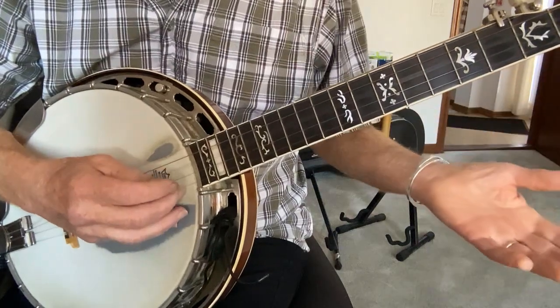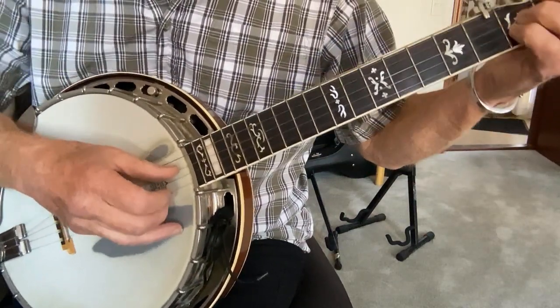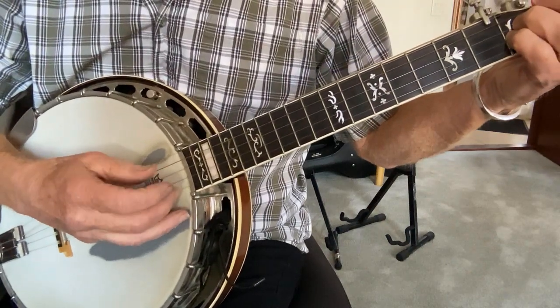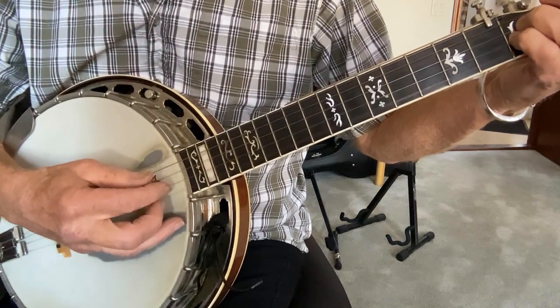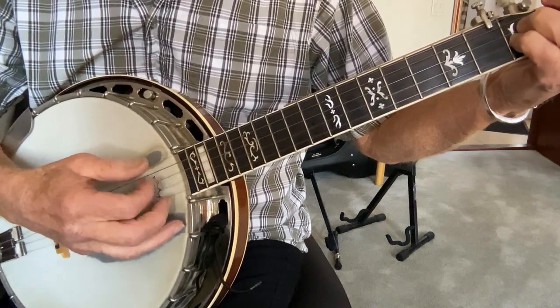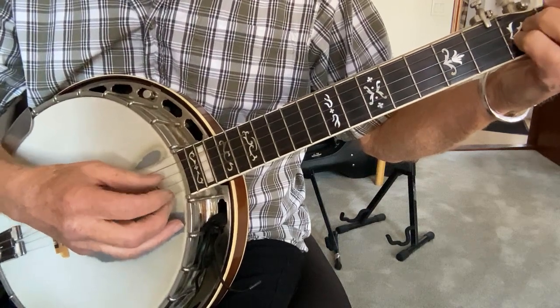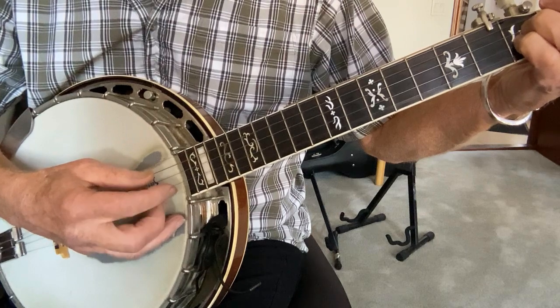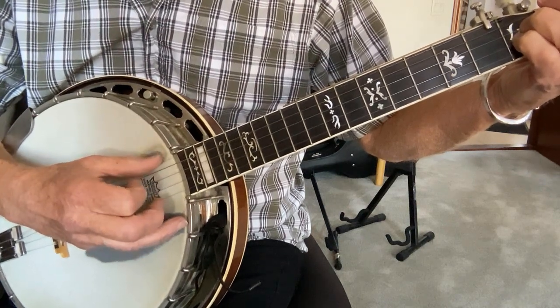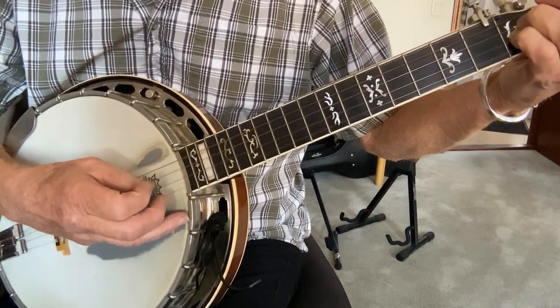That starts on the 3rd string — that's with the thumb. Thumb on the 3rd, middle on the 1st, index on the 3rd. So it's: 3rd, 1st, 2nd, then 5th, 1st, 1st, 1st, 1st. That's the first four.